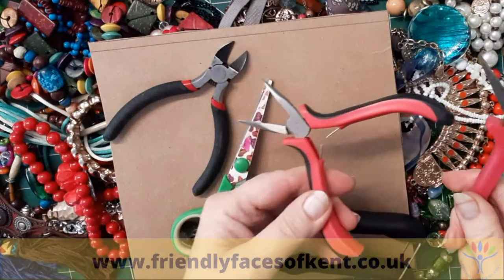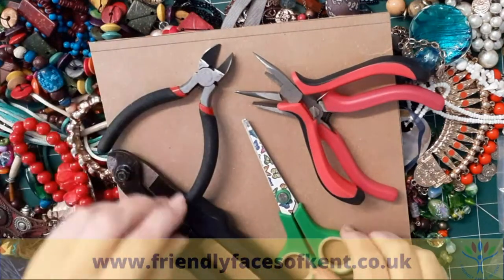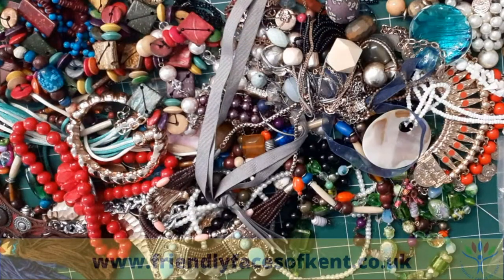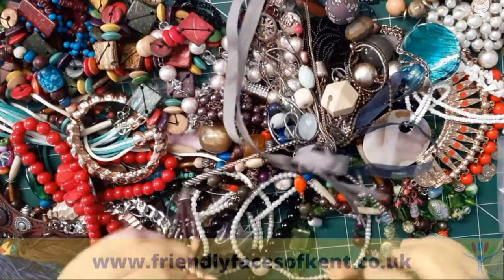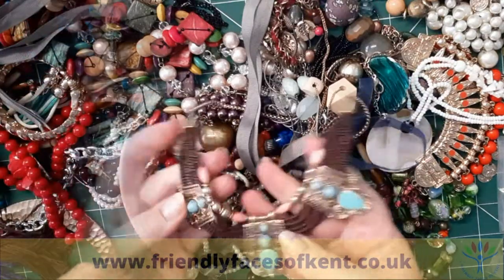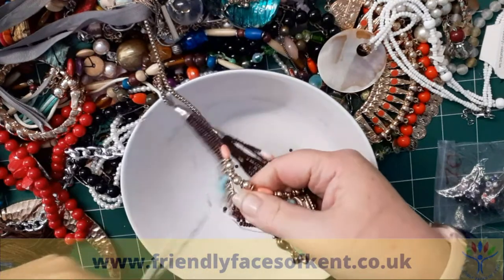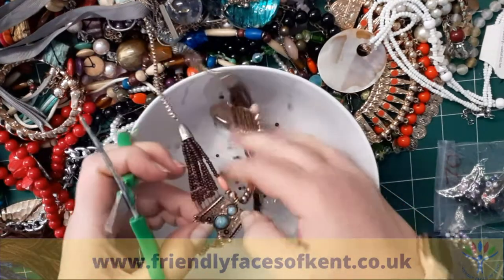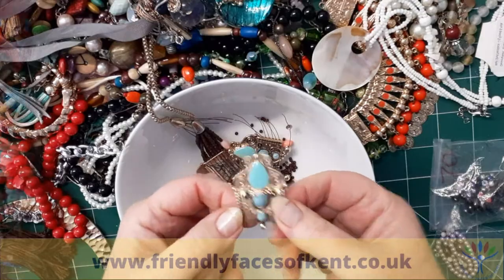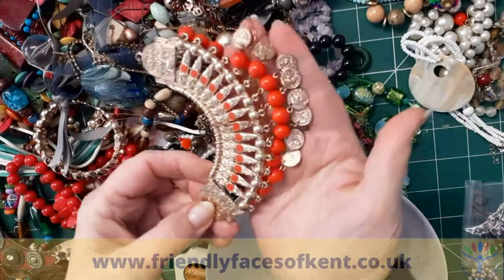Ideally you'll need some jewellery pliers, wire cutters and some scissors to take the jewellery apart. Sort through all the pieces and pick out anything that catches your eye. Cut the beads and the chains that you're going to use. Some larger pieces you might be able to use just as they are without changing them.